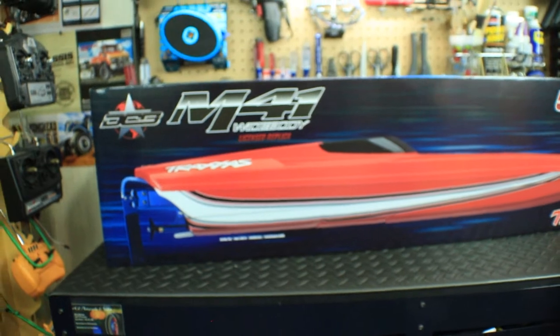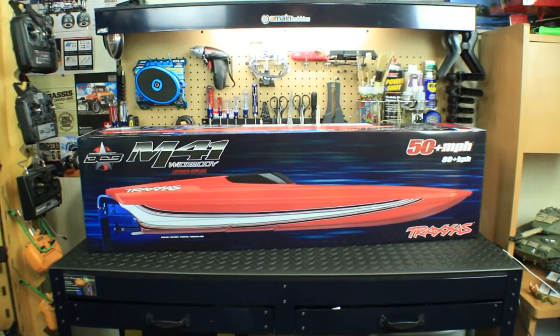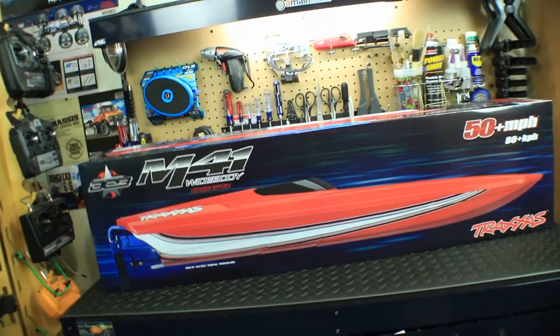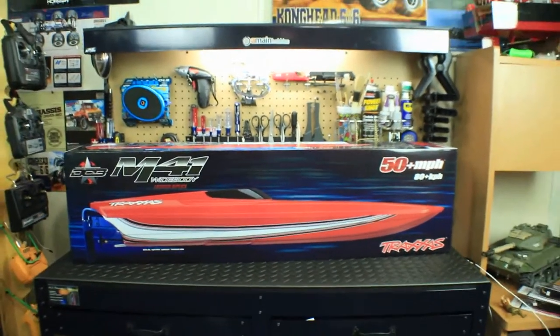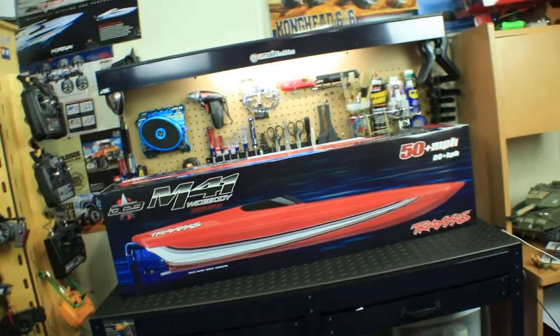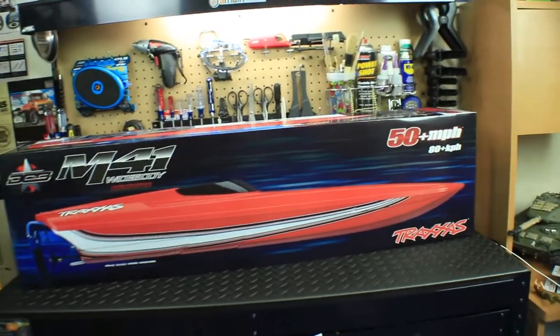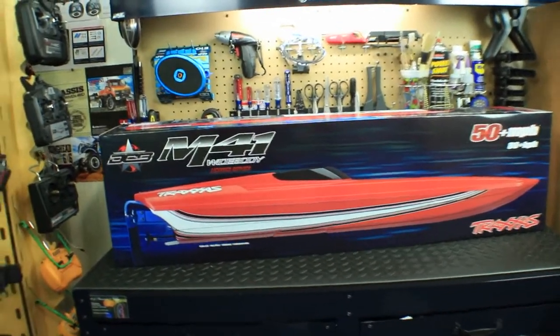This thing is pretty sweet. As you can see here on the station, it's actually fairly big, right about 40 inches long. And that's the actual size of the boat right there on the box, so it gives you a good idea exactly how big this thing is. Now it goes 50 plus miles an hour, runs on six cells — you can either do two 2-cell or two 3-cell batteries on it.